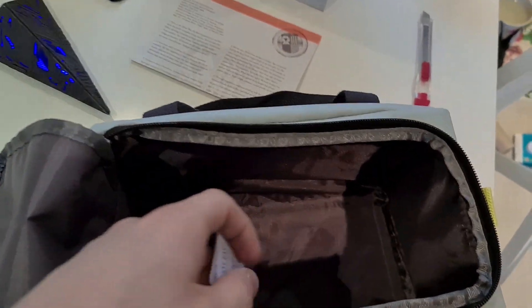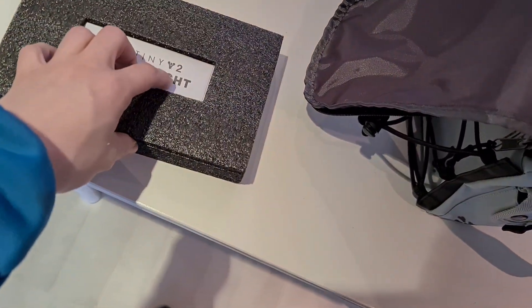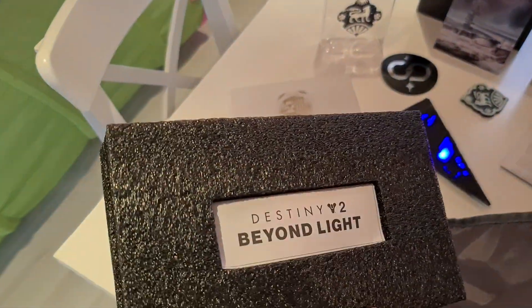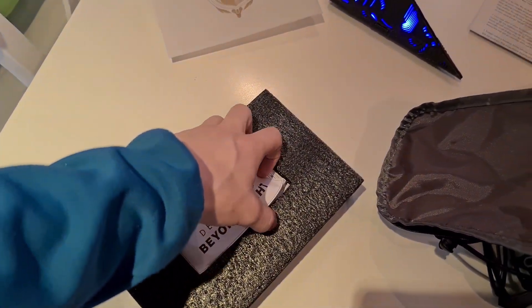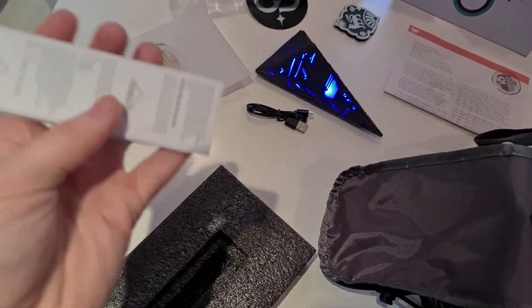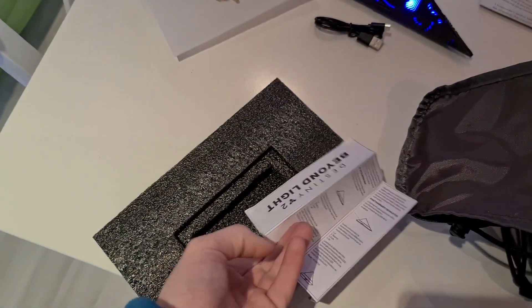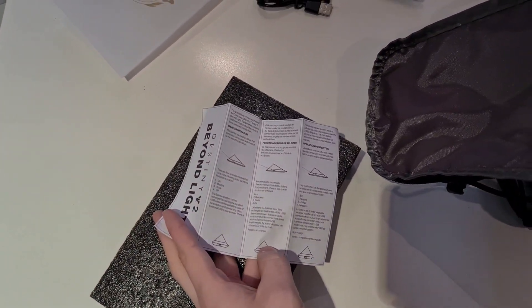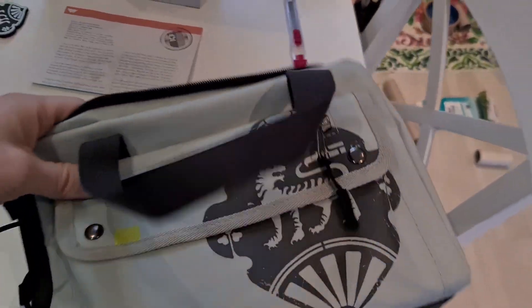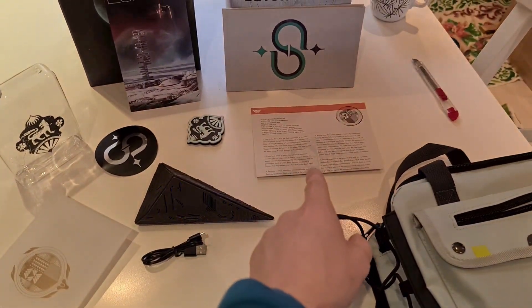That's all of the components — or items, rather. There's a charger for the artifact and a user manual — it seems it's a user manual for the artifact. So that seems to be everything. I got the bag, the artifact, water bottle, stickers, postcard, lore book, and letter. Pretty decent package.